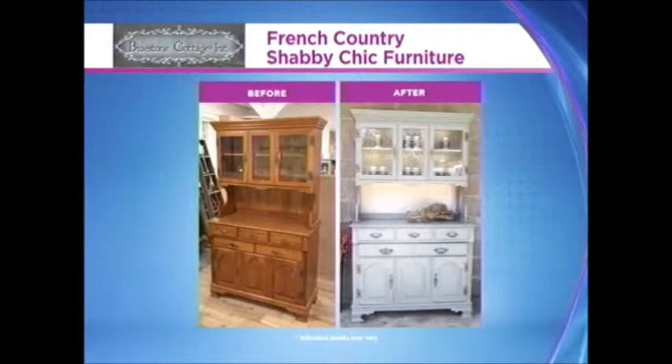Look at that — that is gorgeous! My girlfriend had that piece in her kitchen and she wanted to throw it out. I said I'll take it, so I redid it. Then she came over and said, hmm, I think I want that back. And how long did it take to get that gorgeous shabby chic look? Probably a little bit over a day — and it took just one 500ml jar. It really goes far.